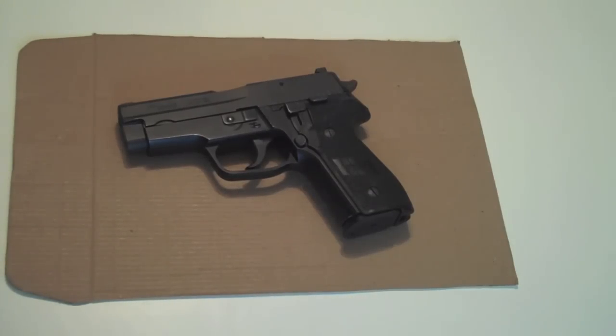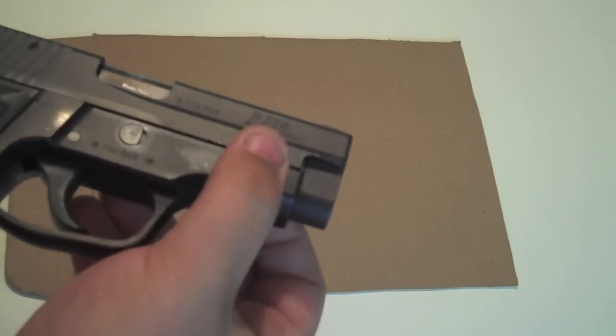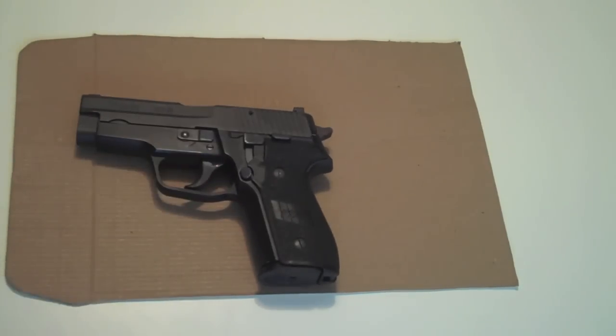This particular SIG was made in Germany — frame and slide — and it is West German marked. I thought about how West and East Germany were split up around 1989-90, but these pistols started being made in '88, and because of the conflict they had so much inventory already marked 'Made in West Germany.' This pistol has been used all over the world in different military conflicts. Israel still has a bunch of them, the Swiss have a boatload of them, and it was used by the U.S. Secret Service until the newer 229 and 357 SIG replaced it.